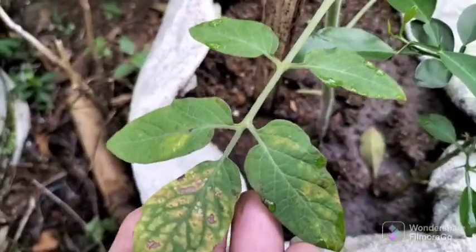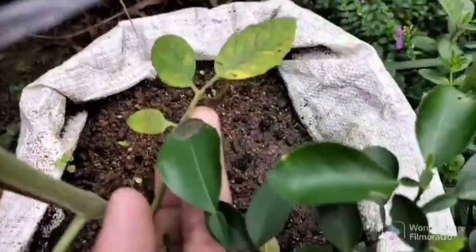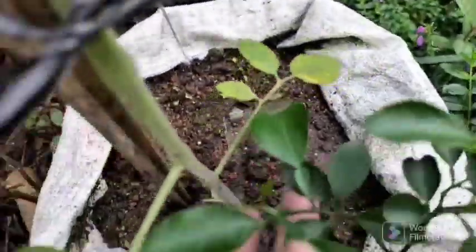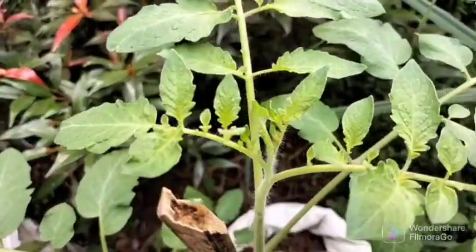Pruning of leaves should be carried out no more than once a week. Also make sure that after pruning, at least five real leaves remain on the bush, which are necessary for the normal functioning and further development of the tomato plant.